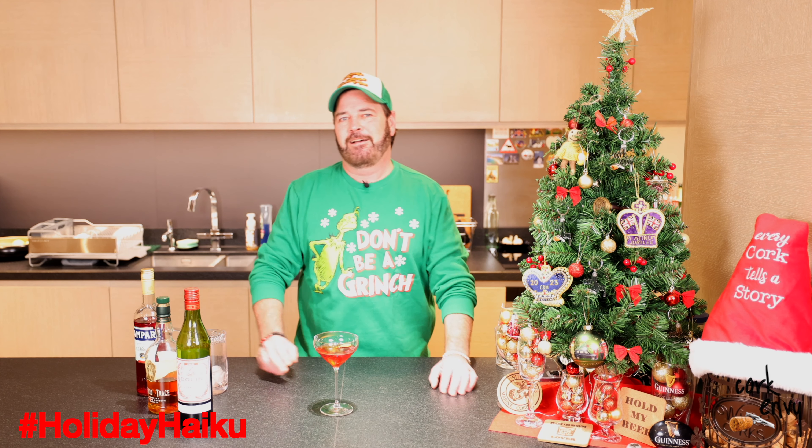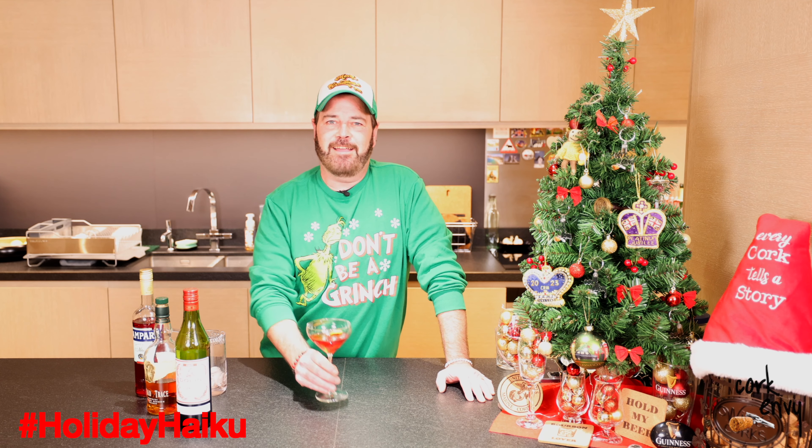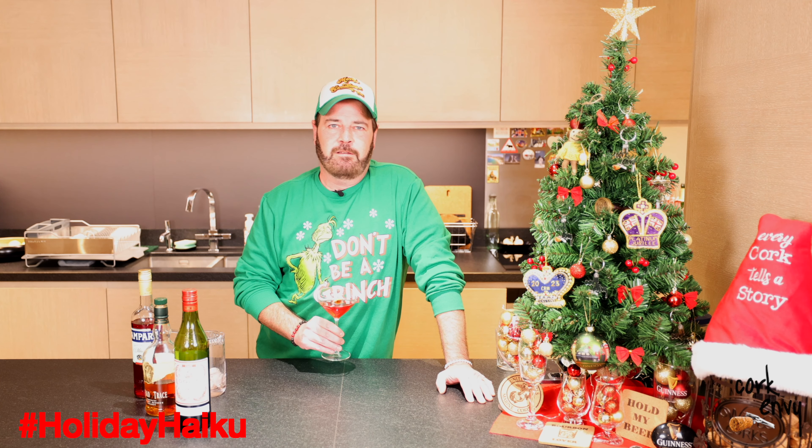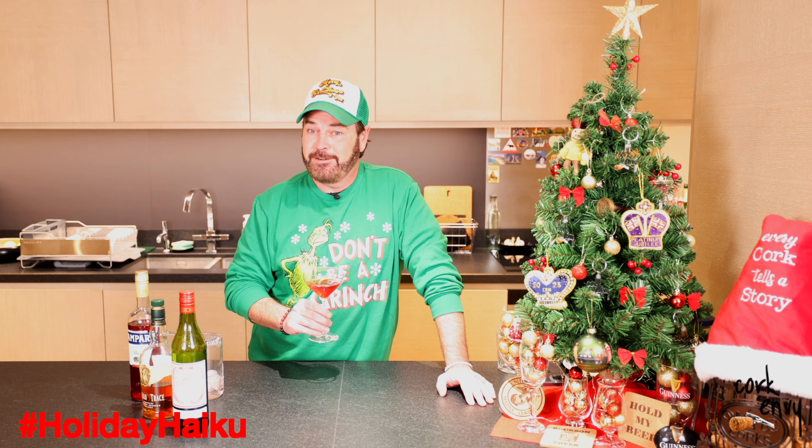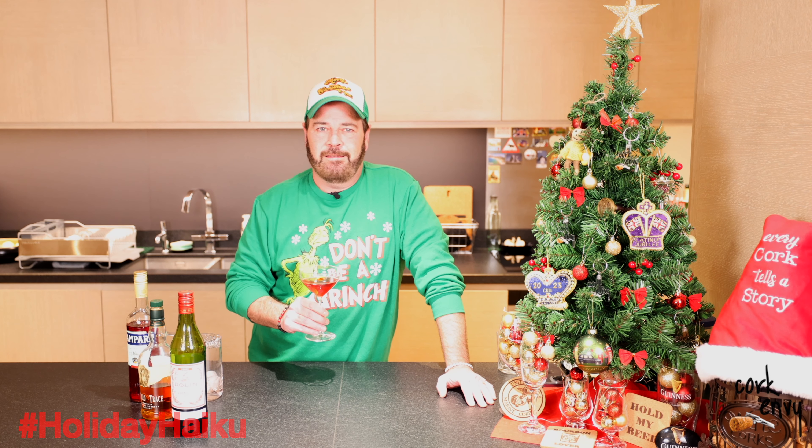I love this cocktail so much that I actually wrote today's holiday haiku about it and the season. Are we ready for the day seven holiday haiku, friends? Let's do it. Joyful Elixir, Ménage à Trois of Spirits, Whiskey, Bitter, Sweet. I know this holiday season can be bitter and sweet for a lot of us, and I want to remind you to focus on the sweet parts of it, but also give a little homage to the bitter, because that helps make us who we are and makes the sweet all the sweeter.